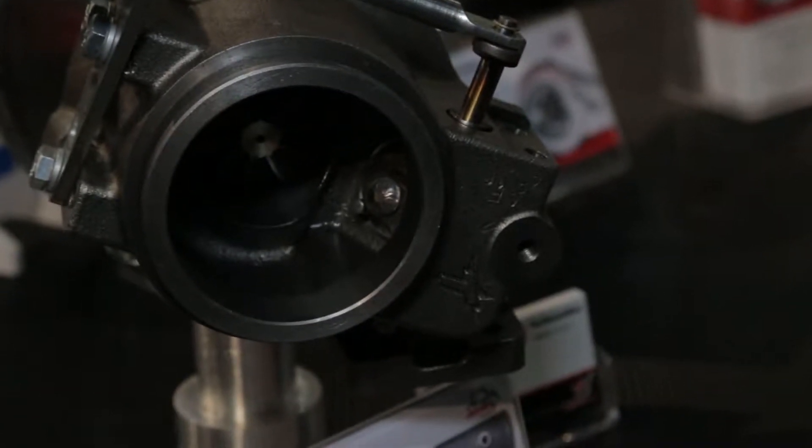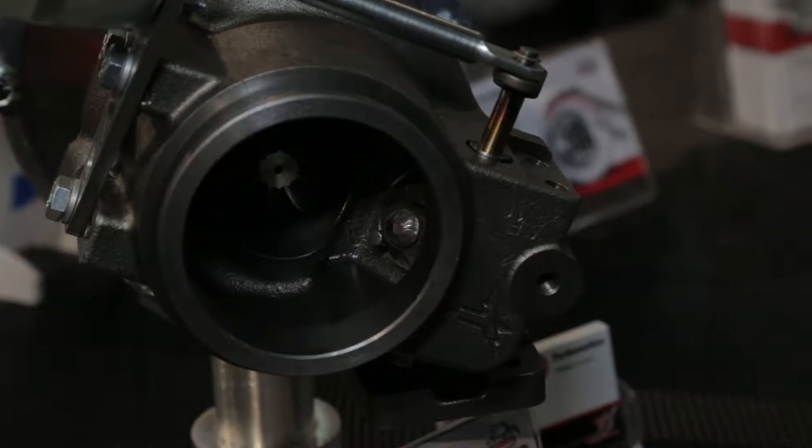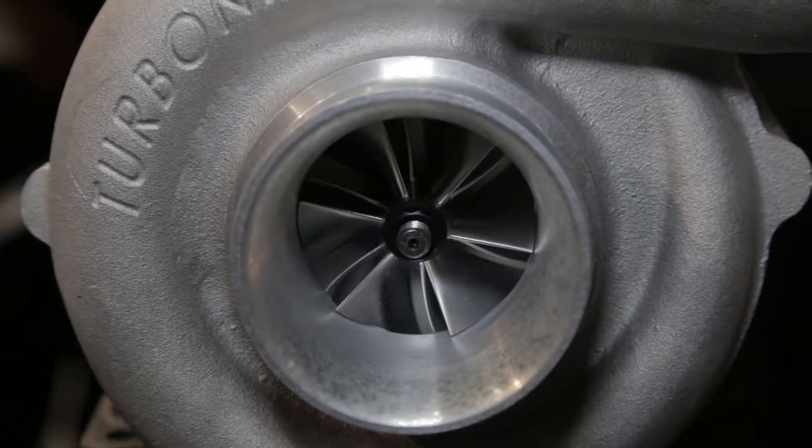We will be expanding the line to cover turbos smaller and bigger in the near future. Now, getting back to the bearing — what is the benefit of a dual bearing? Both the compressor and turbine sides of the shaft are supported by ceramic ball bearings, which really reduces friction and lets the turbo spool up much faster, in addition to being very durable.